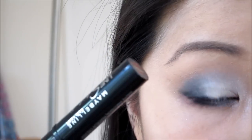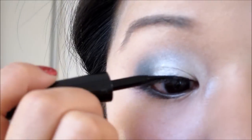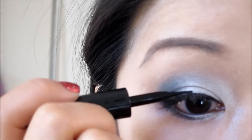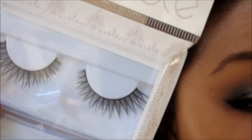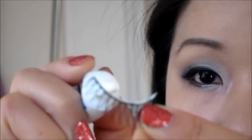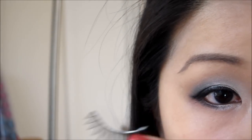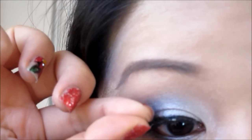Then I'm going to take Maybelline's Lines Stiletto and go ahead and line the eyes. Then I'm going to apply these Pretty and Cute Lashes in Glamour Lash 57 and use Stool Lash Adhesive Glue — just apply this all over, then wait until it's tacky before applying it onto your lashes towards the middle.